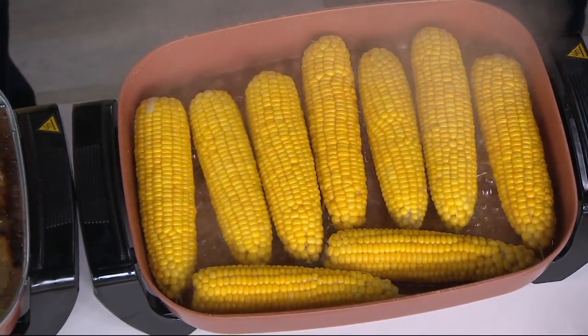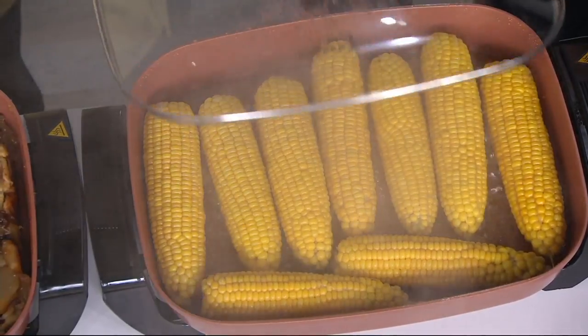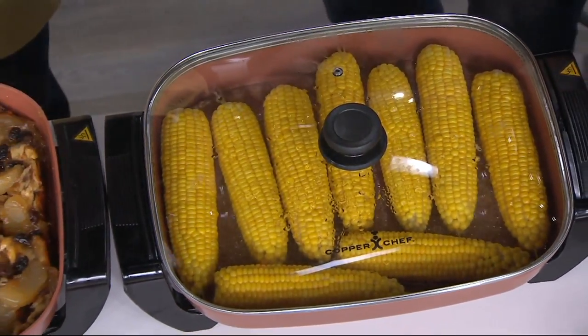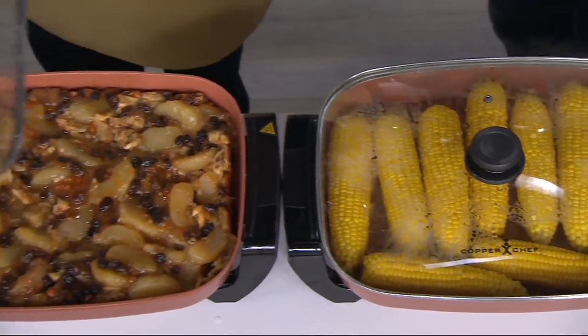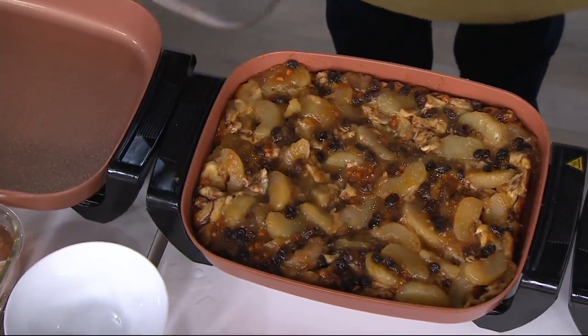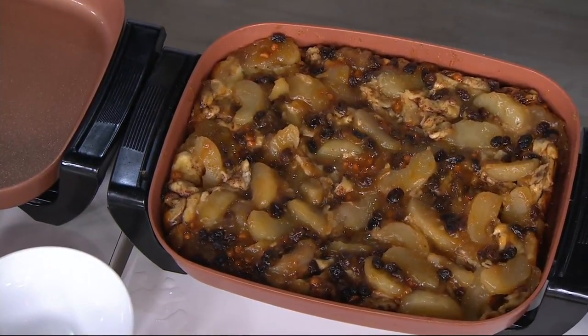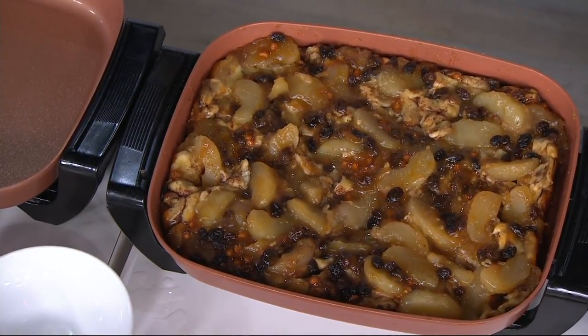Look how beautifully things cook up. Is that bread pudding? It's actually a simple five-ingredient dessert — cinnamon rolls with some apples, some raisins, some nuts. That's clever! You just pop it in here, put the lid on, and cook it on low at 275 degrees.